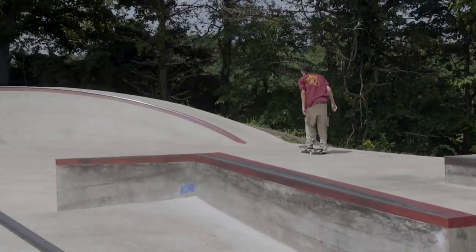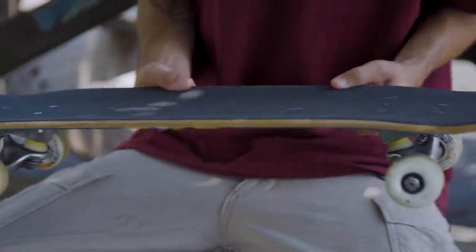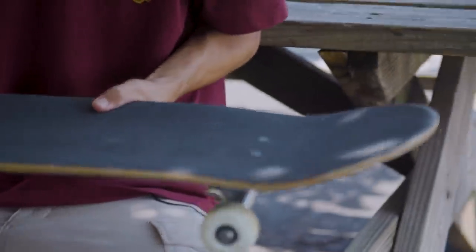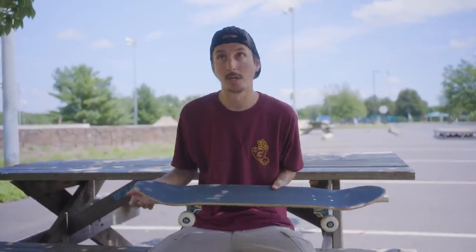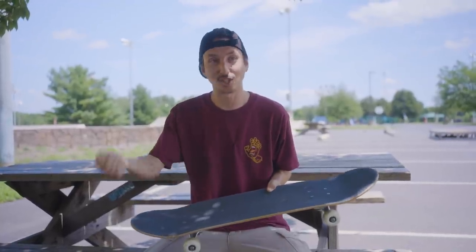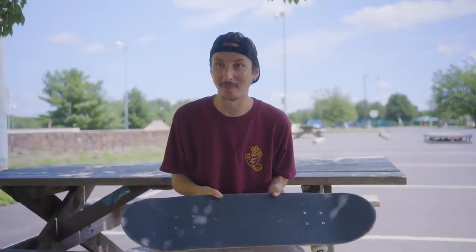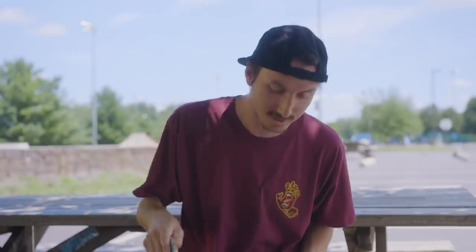Grip tape — just Mob OG, the best there is, can't go wrong. It's grippy. I've skated other grips recently because I didn't have any Mob with me, and without naming any brands, it was not it. Mob is the move, to be completely honest. I didn't think grip tape was that big of a deal, but it's actually a big deal.